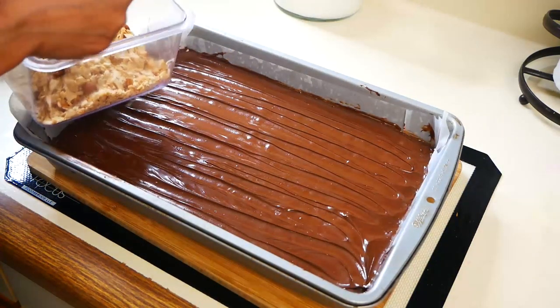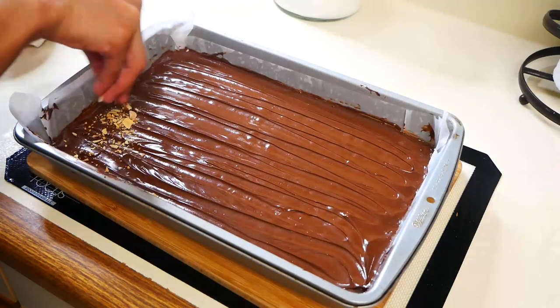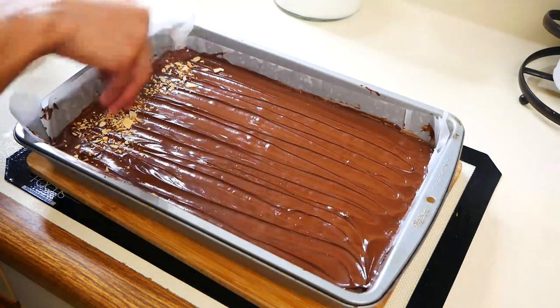Now we're going to add the remaining chopped almonds right on top of the chocolate and we're going to let this set until the chocolate has hardened.